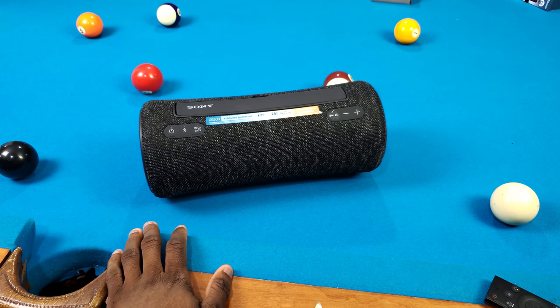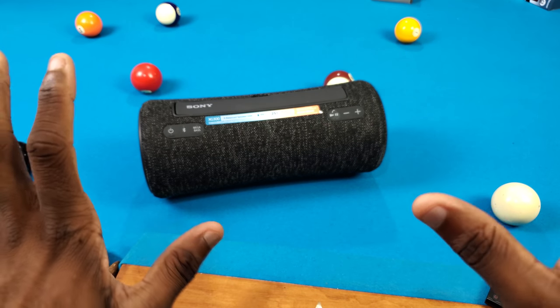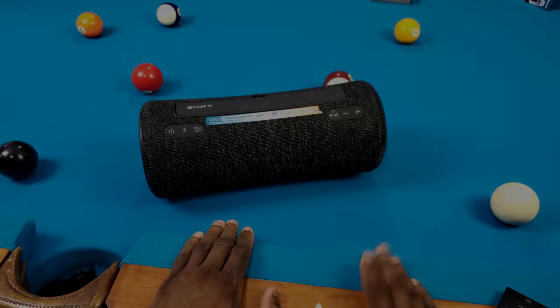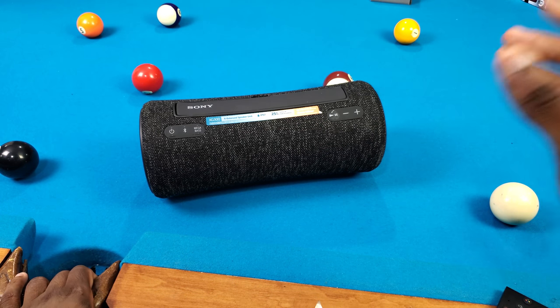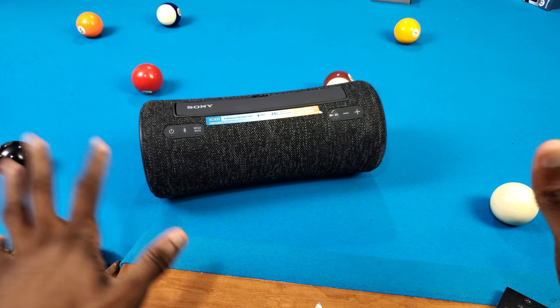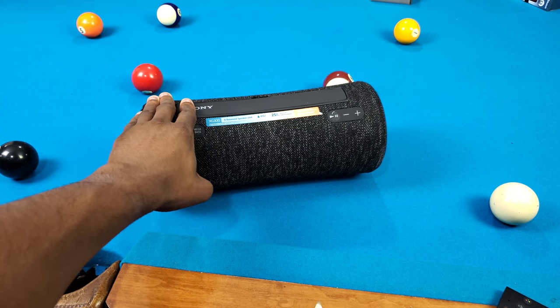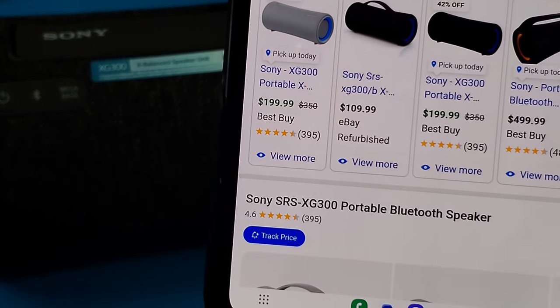Hey what's good y'all, it's Trill and today we got the Sony XG300 in the building. I want to shout out Sony because they actually gave this to me — I met up with them in person. That's not gonna alter my opinion, I just want to put that out there for clarity. I never had a Sony speaker before, and right now it retails for $350 but it's on sale for $200.